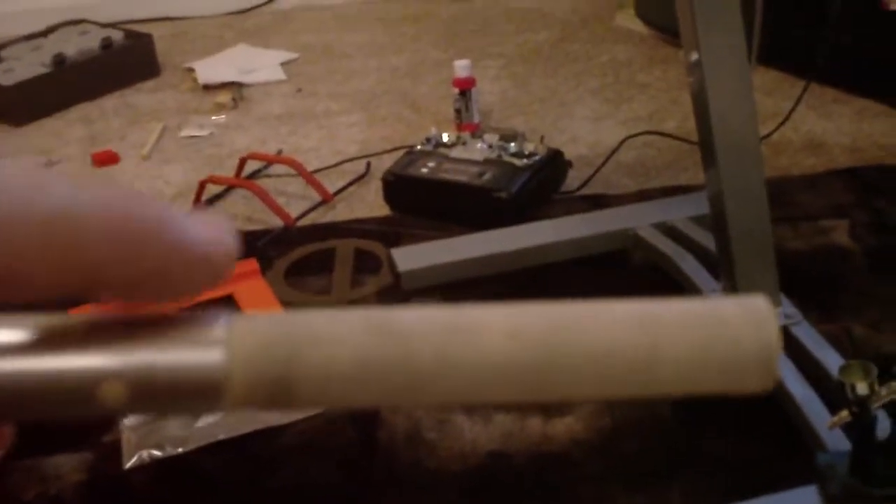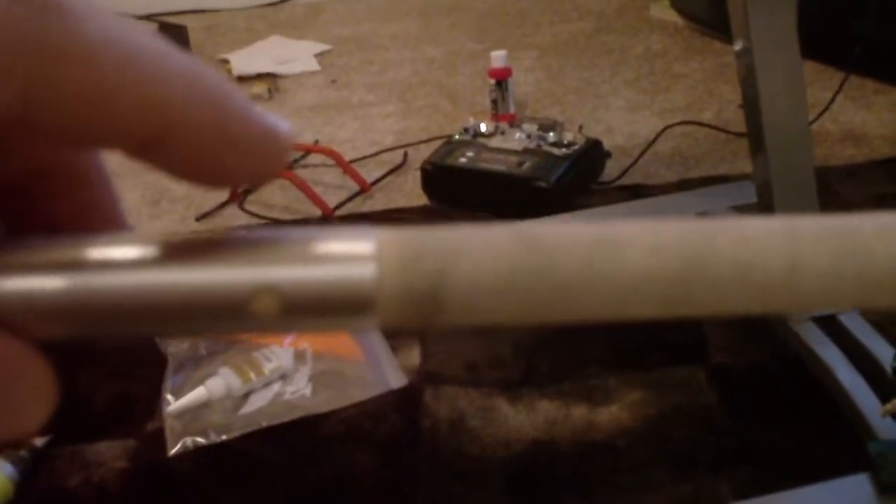I had plugged the end of these with dowels. Here's an example of what I did. I just took a standard dowel from Home Depot and then sanded it down. These are embedded about two inches into both ends of the T-Rex tail booms.